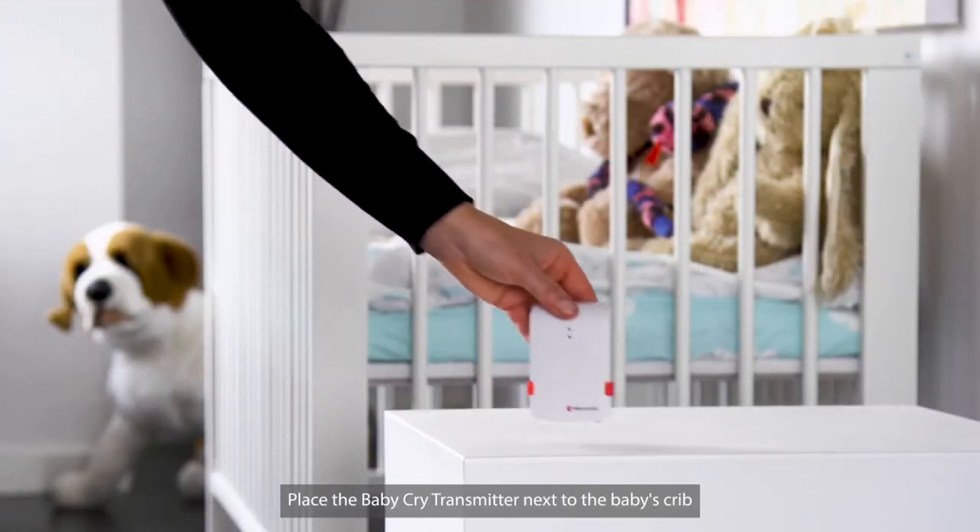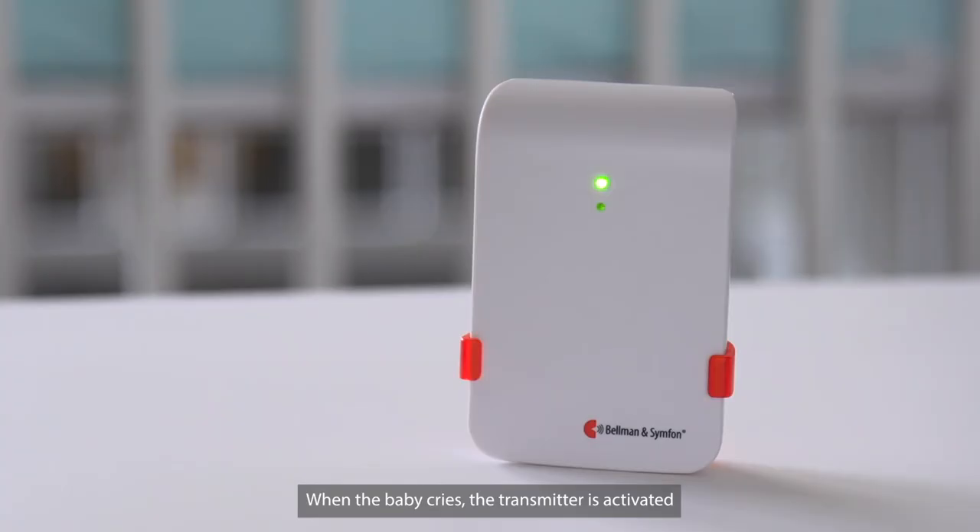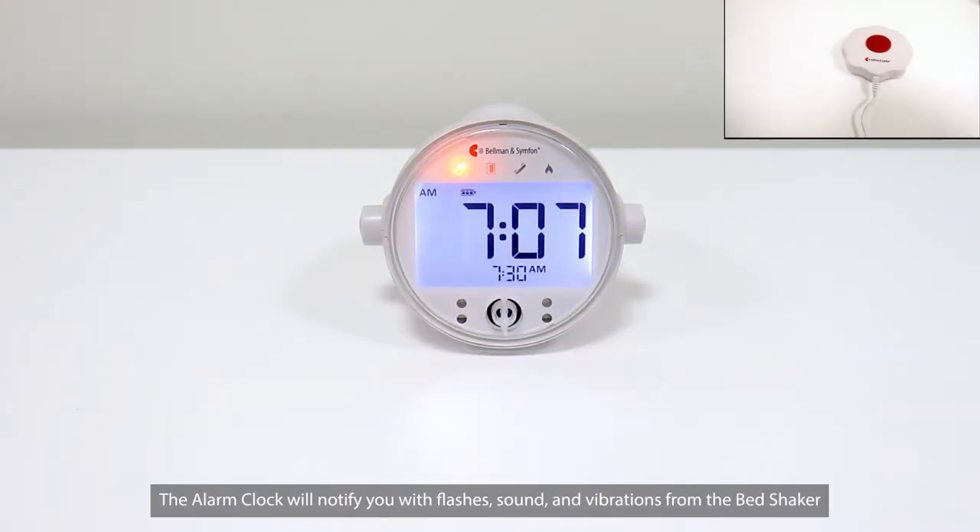Place the baby cry transmitter next to the baby's crib. When the baby cries, the transmitter is activated and sends out a radio signal. The alarm clock will notify you with flashes, sound,